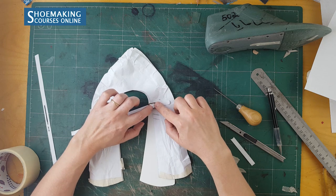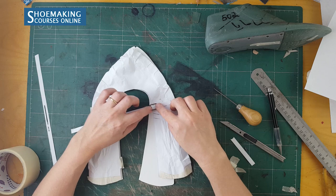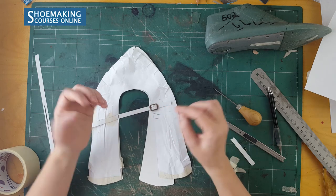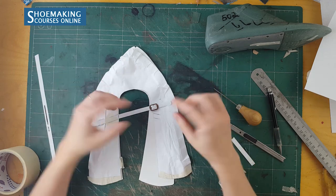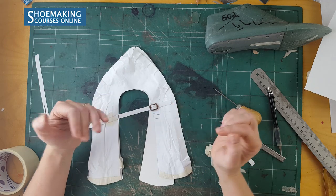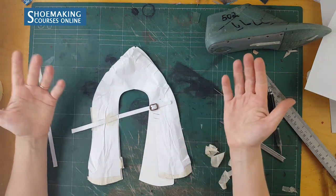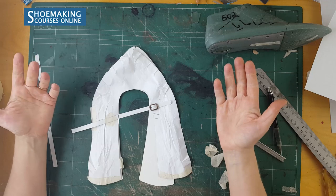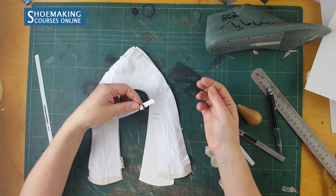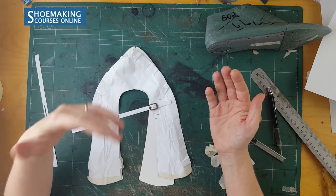Also mark for the buckle where this middle pin of the buckle will be, and the first hole to insert to close this strap. Then add another few holes — so if you have wider feet you can open more, if you have narrow feet you can close it more tightly. That is what is very easy about this. Another important thing: to create the strap you need to add folding.